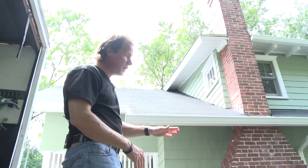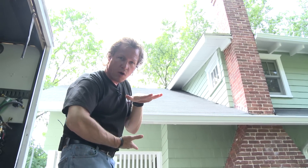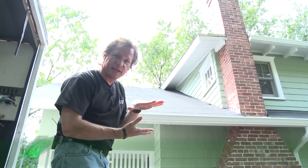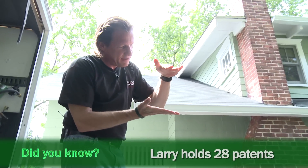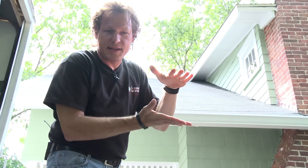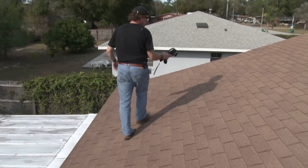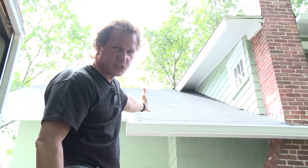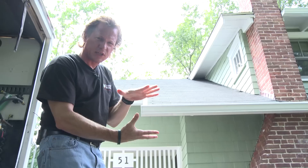A cathedral ceiling is one where the roofing is on top of the rafters and the drywall or plaster ceiling is on the bottom of the same piece of timber. So you only have — if it's a 2x8, 8 inches; if it's a 2x10, 10 inches of space in between a roof that could be 155 degrees in the summertime and freezing cold in the wintertime. There's not a lot of space for insulation.